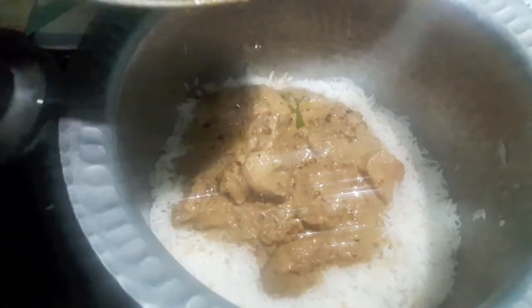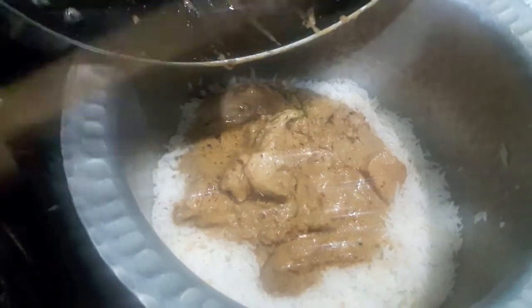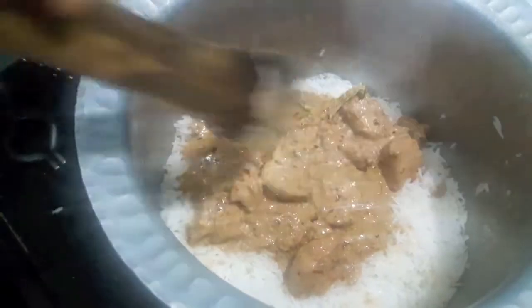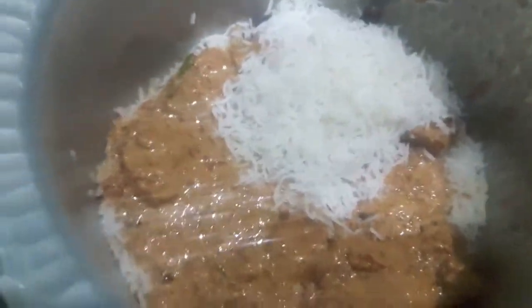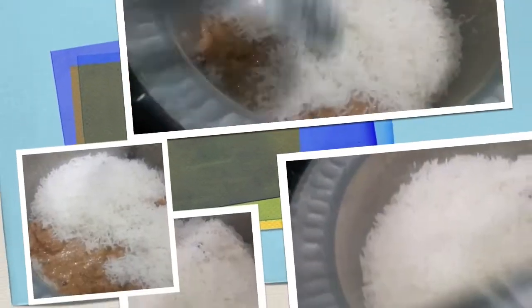If you have any requests for Ramadan or any recipe you want to learn, please comment down below. Above the chicken, now we will add our remaining rice. Our rice layer is done.